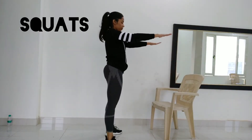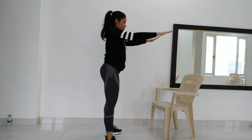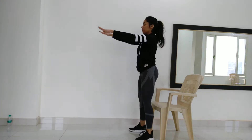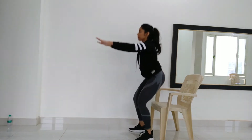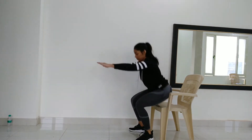The first exercise is squats. You have to do this exercise for 30 seconds, then take a 10-second rest, and repeat 2 times. If this exercise is difficult, you can use a chair — tap on the chair, sit down, and stand back up. You can also do this for 30 seconds, then take 10 seconds rest.